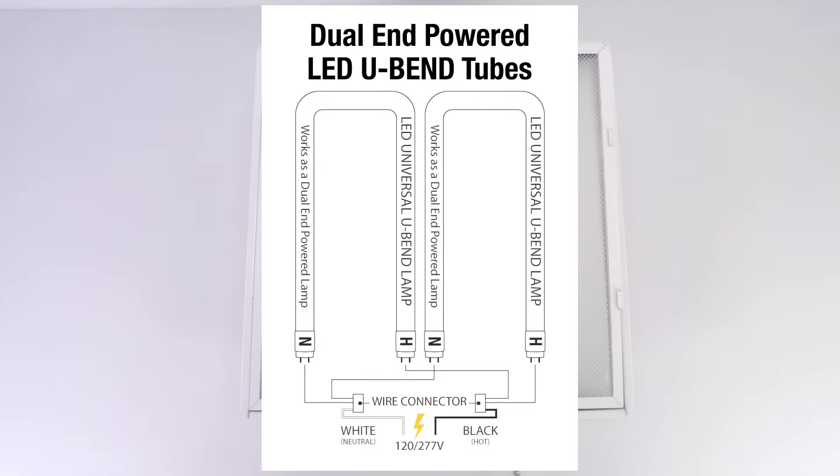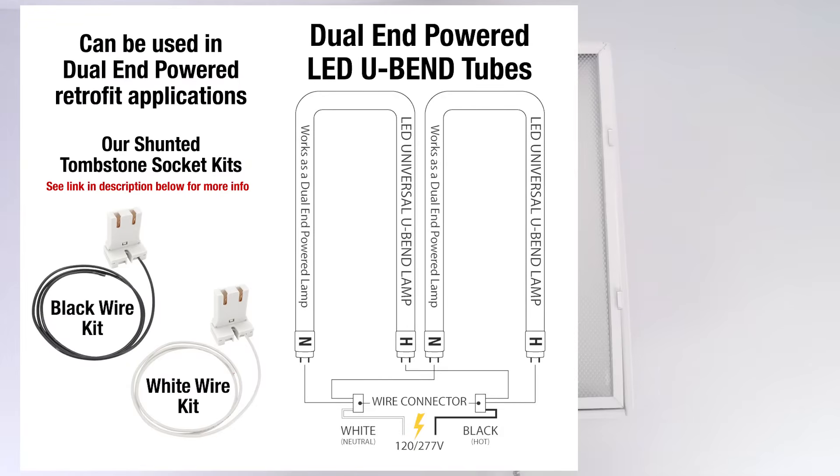The dual-end-fed LED retrofit. This is where we're using a shunted socket — it's part of our kit. Each socket has either a white or a black wire coming to the socket, not both, just one or the other — hot or neutral. We're going to show you how that works and how to put them in, but for now here's a quick drawing of that.